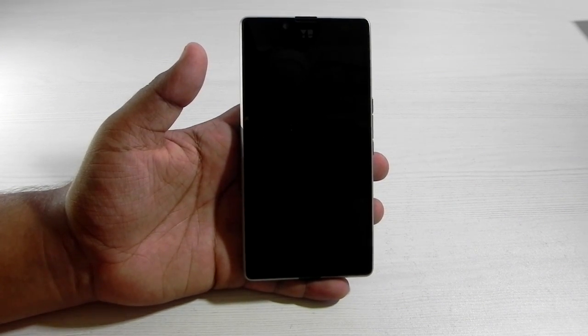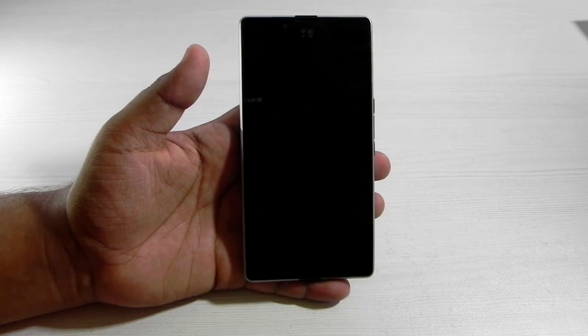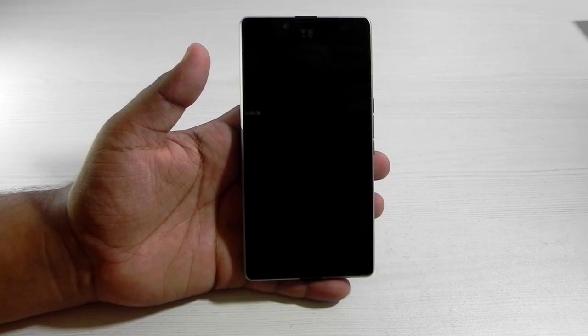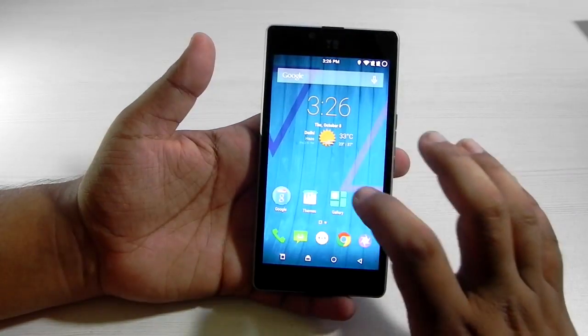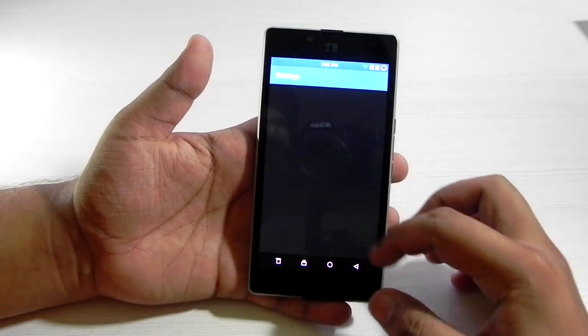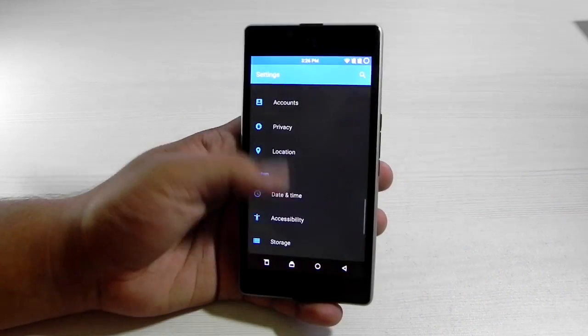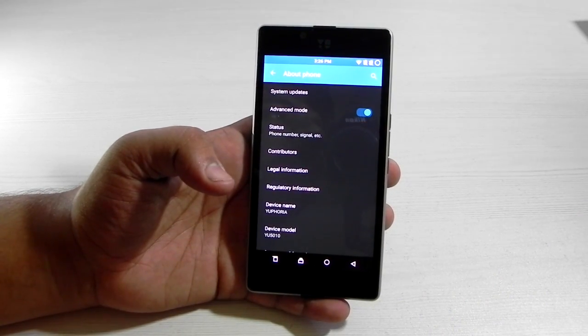If we want CyanogenMod on this, there are two types: one is 12.1 nightlies and one is the official CM12 for the Euphoria. I've installed CM12 on this, and it's exactly the same version — the same file that you get with the Euphoria on the normal CyanogenMod version.